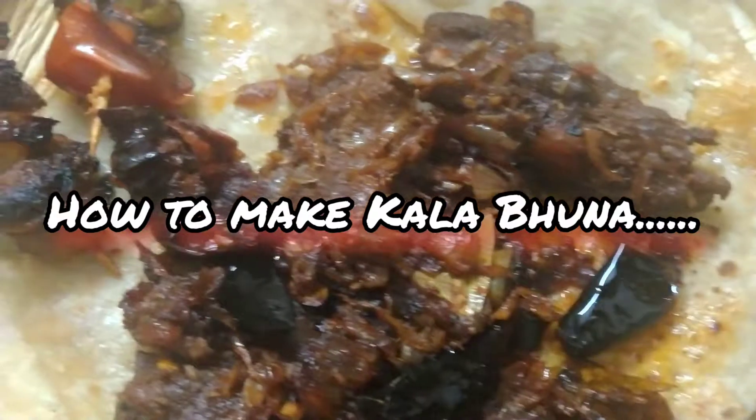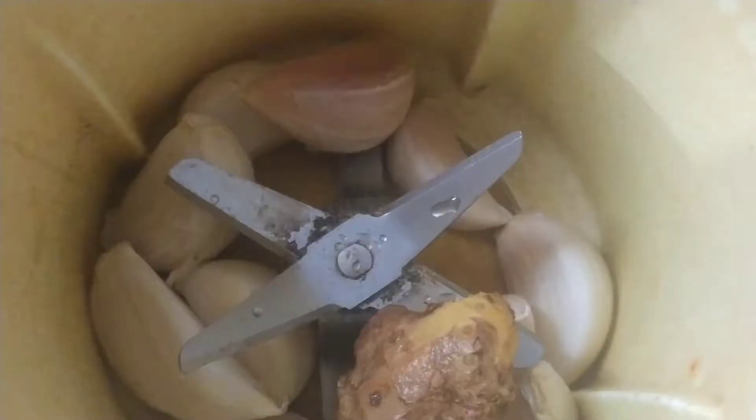If we eat chicken, beef, and mutton, but this dish is a taste of beef.